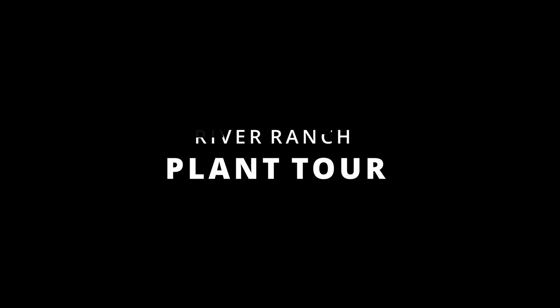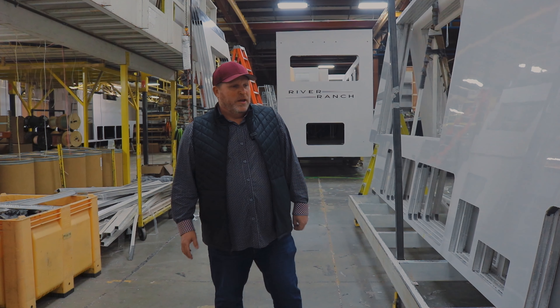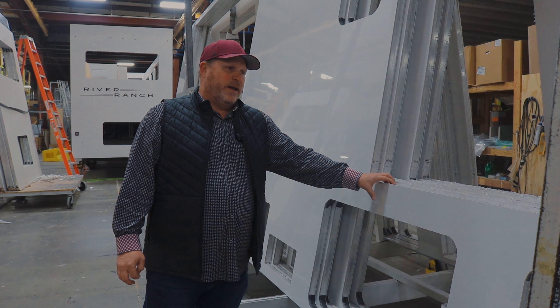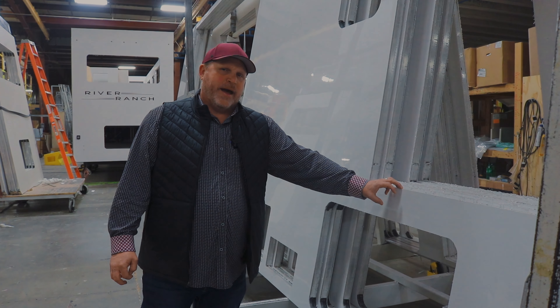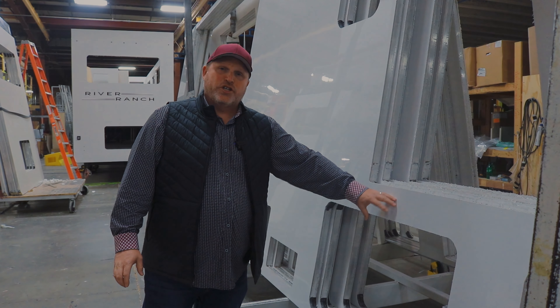I'm Jack Plummer, and here we are in the shelling department, our sidewall set. In this department, our sidewalls are all built in-house, all aluminum frame, vacuum bonded. Our fiberglass is a talon glass, which has an Asdell backing that's baked into the fiberglass to prevent any delamination.